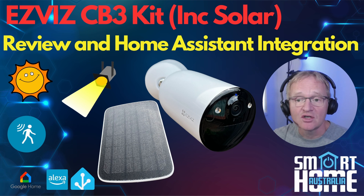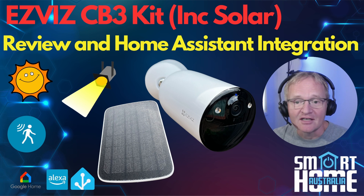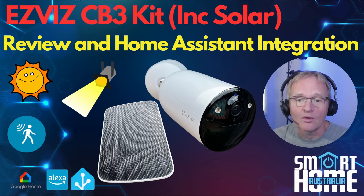One of the biggest hurdles with security cameras is the required wiring. Some need Power over Ethernet, which requires a specialized router to send power to the camera, while others just need power via a power adapter brick. The CB3 security camera sets out to overcome this with the included solar panel, so let's dive in and see what this attractive, feature-rich camera is all about.